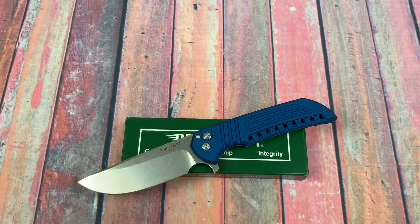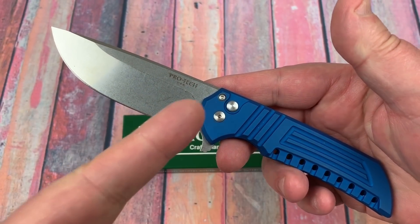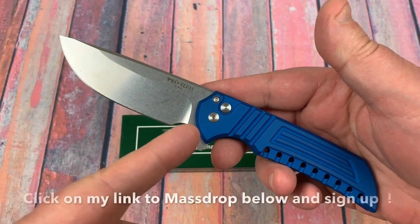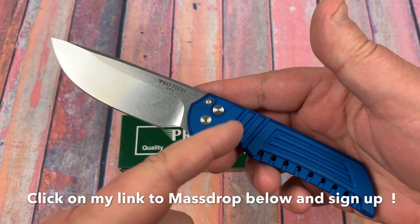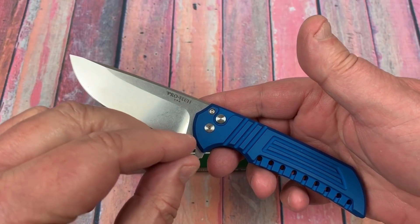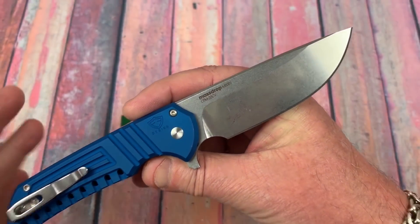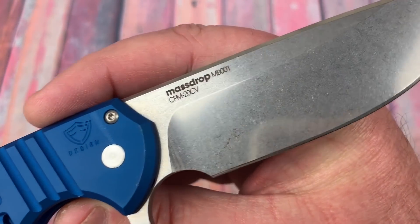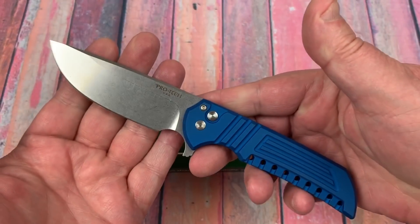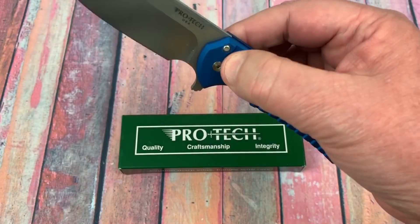Thank you so much for dropping in. I warned you guys when I did my Trader's Corner video on the 10th that there was something coming down the pike with MassDrop. You need to sign up for a MassDrop account so you'll get the announcement on things like this. This is dropping on the 16th of January — the Ferrum Forge Mordax design made by ProTech with CPM 20CV blade steel. You want it, don't you? Yes, you do, because you are knife addicts.